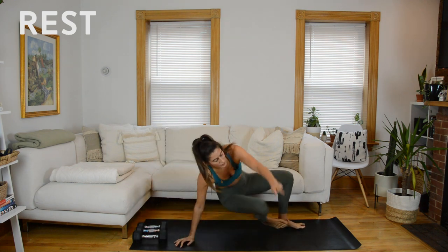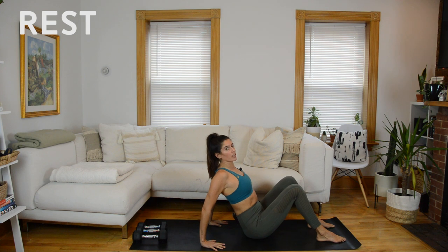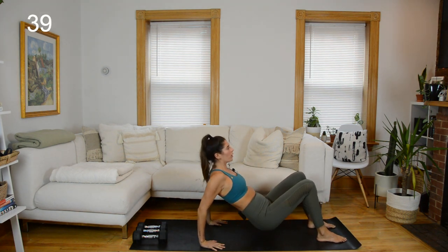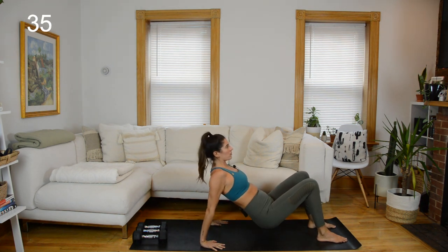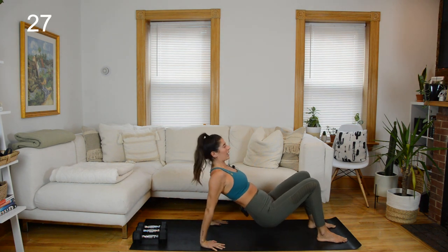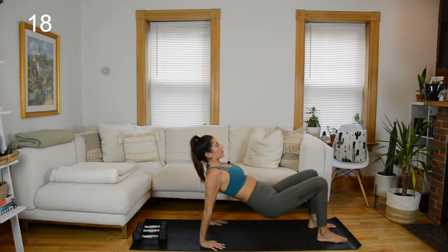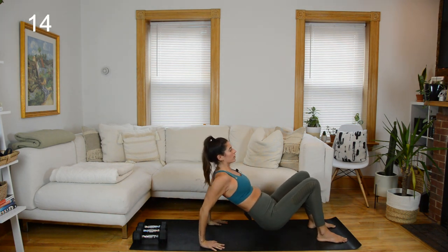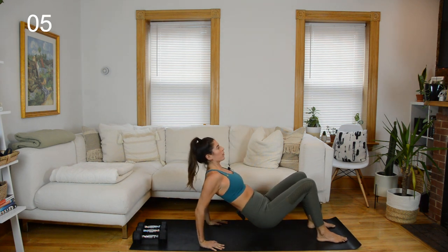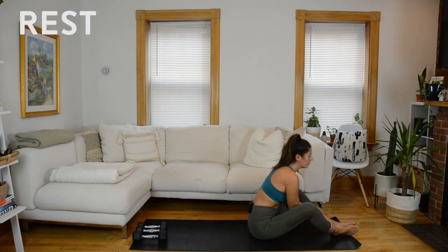Ditch the weights — bodyweight exercise to finish. Coming into that reverse tabletop position: fingers point forward, press the floor away, broad across those collarbones. Plant your feet on the mat a couple inches in front of your knees and lift the hips up to a little hover. Combo: tricep dip and then hips lift into that reverse tabletop. Lower them to your hover, one dip, one lift. Upper body strength, but also challenging upper body mobility — can you stay open across your chest? Rest. You have 30 seconds to recover. First round is done — we're going to go through that twice more.